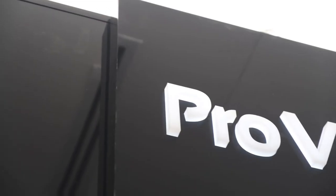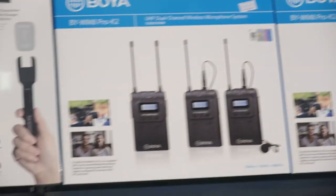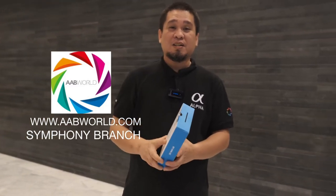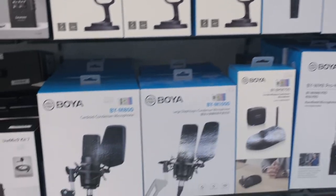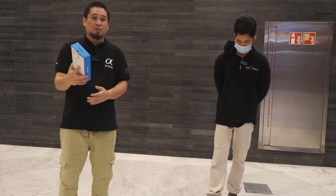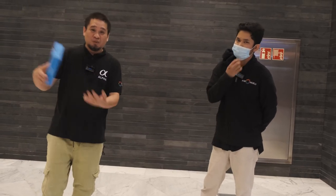Stay tuned for updates. If you want to check all Boya microphones, visit our website at www.abworld.com, or visit us at the Symphony showroom where you'll find our full range — from wireless to condenser to shotgun microphones.